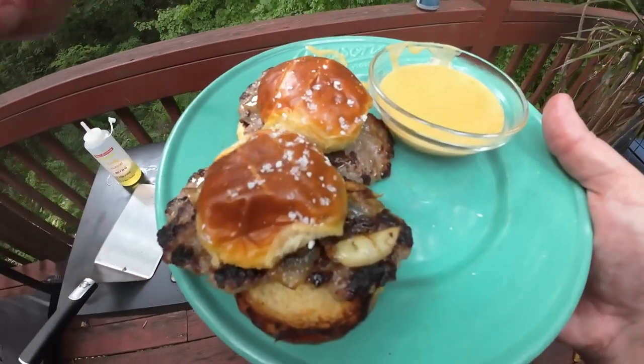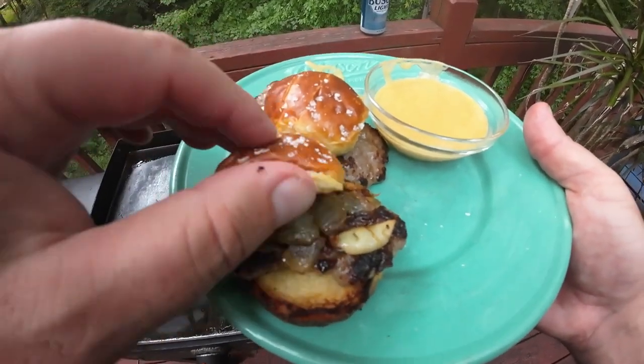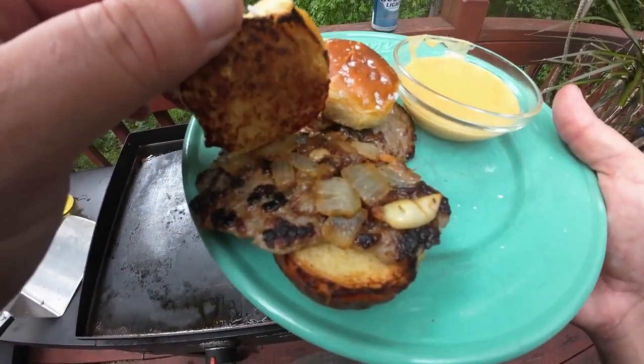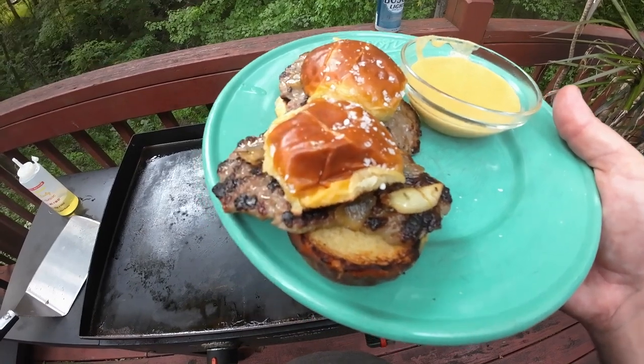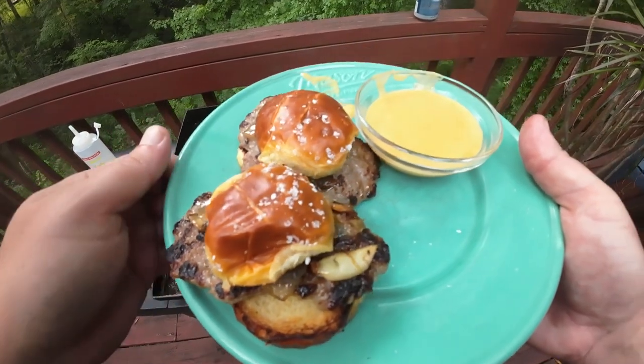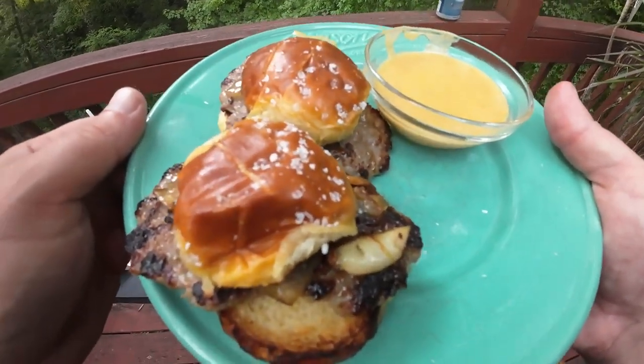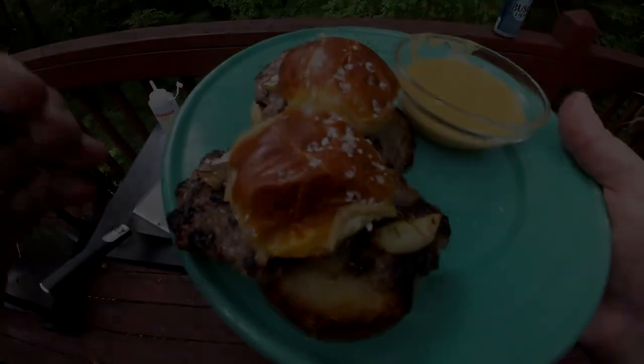And there we have it — Oktoberfest type sliders with the pretzel bun, those onions, all this meat coming off the side of it, and some beer cheese sauce to dip it in. I've got to eat this. Thanks for watching. Subscribe. See you next time.